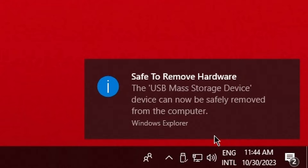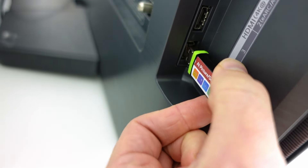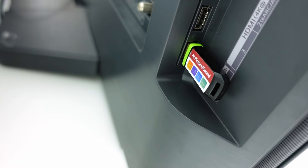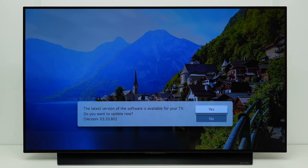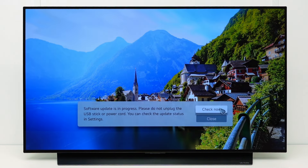Safely remove the USB stick from your computer, and connect the USB stick to a USB port on your TV. A message appears that a software update is available. The software version number is indicated here.